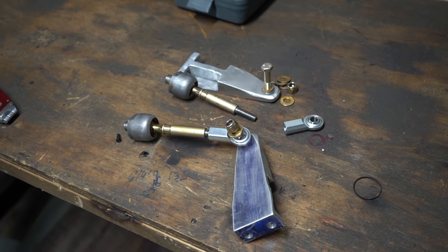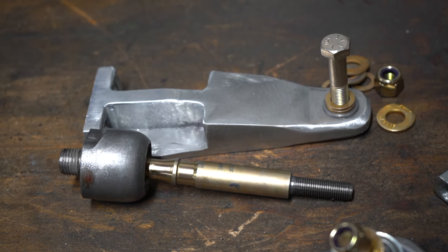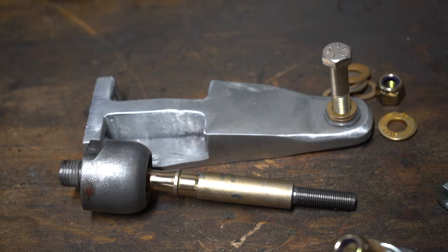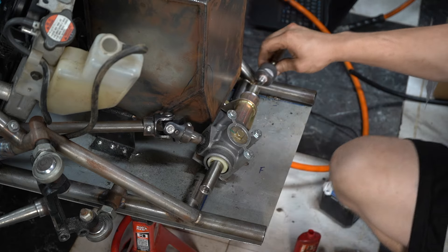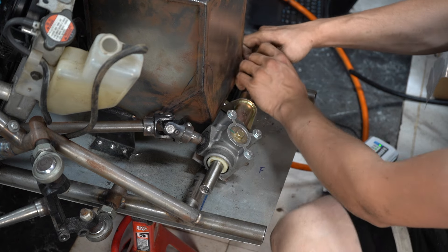A while ago I made steering arms for the Banshee spindles. The factory ones wouldn't work because they were just too short and the tie rods would hit the frame, but also they were meant to steer very fast for off-road use. The only off-road I want to be doing is mowing lawns, so it had to change.